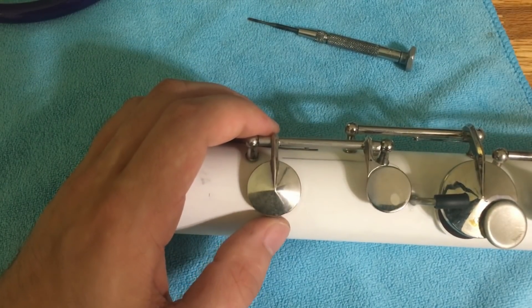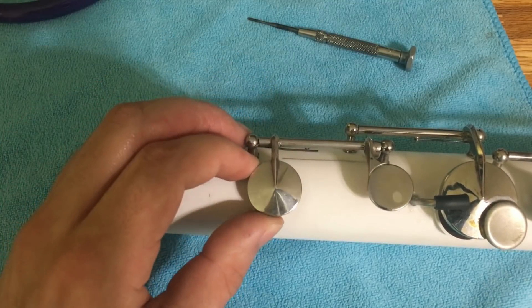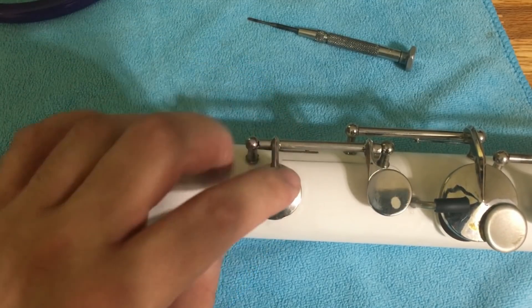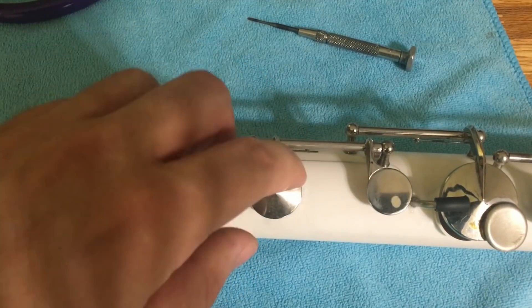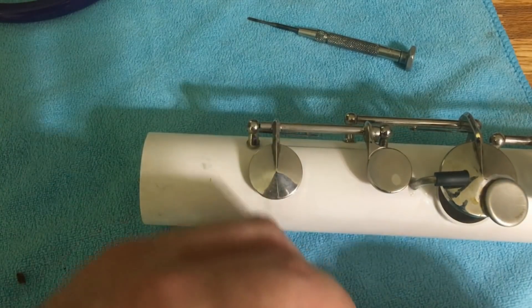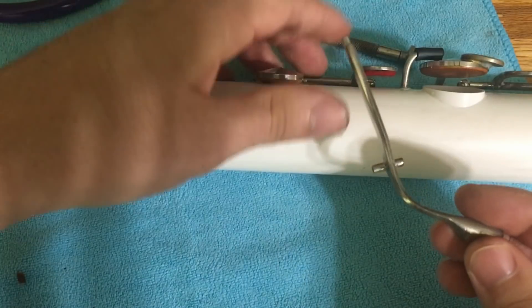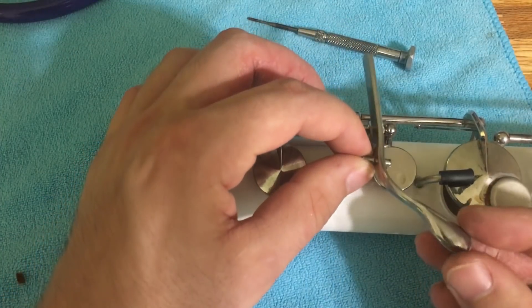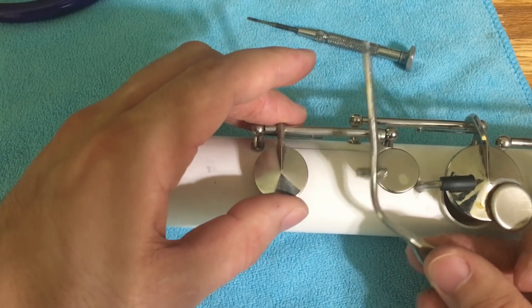That key is now installed. I generally like to install the keys before making the tone holes because it's easier to find the center of where the key will be and use that to find the center of the tone hole. Now that the key is installed, I'll cut off this section and cut this key to shape, then install posts on this key so the whole mechanism works properly.